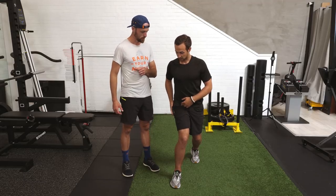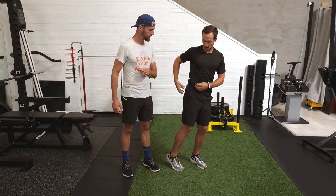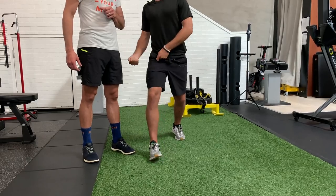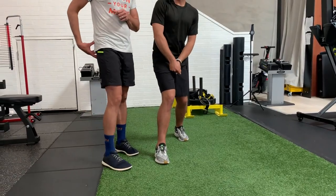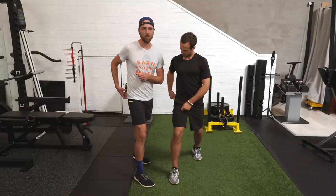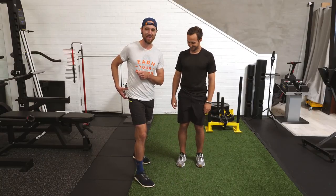That is caused by a weak glute med — it's a muscle on the top of your cheek right here. That weak glute med allows for external rotation; this muscle pulls the leg out this way. What I like to refer to affectionately is the side butt.